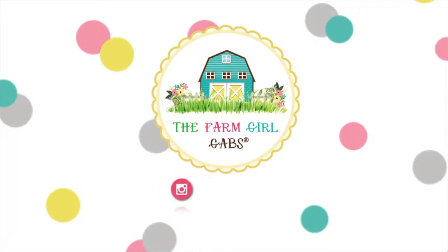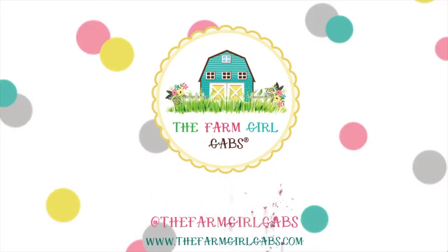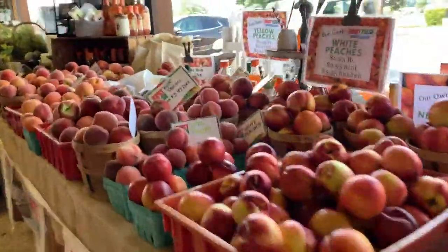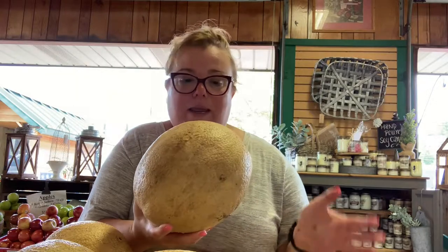Hey guys, it's Melissa from TheFarmGirlGads.com and I am back today with another quick farmers market tip. It's cantaloupe season here on our farm in New Jersey, and a lot of our customers ask: how do you pick a ripe cantaloupe?